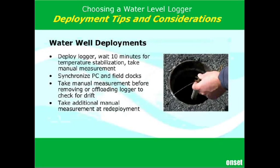Another common pitfall: make sure that you synchronize your PC clock. PC clocks in particular are notorious for drifting over time. Use a good standard — if you've got more than one computer in the field using a data shuttle and multiple loggers, they all need to be launched from that same time base, otherwise it really leads to problems down the road.